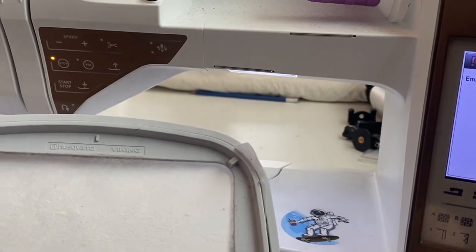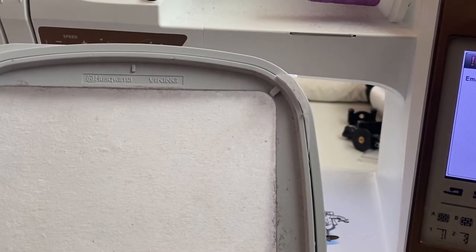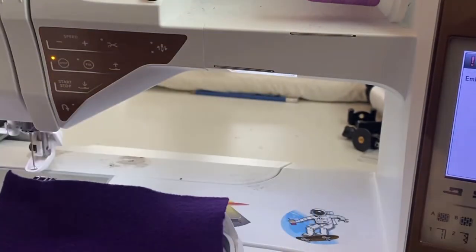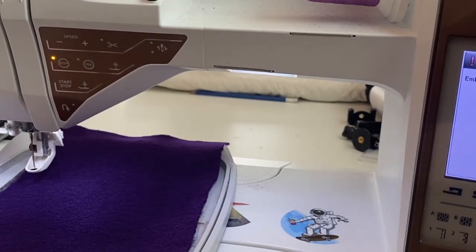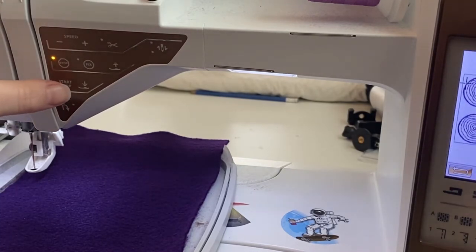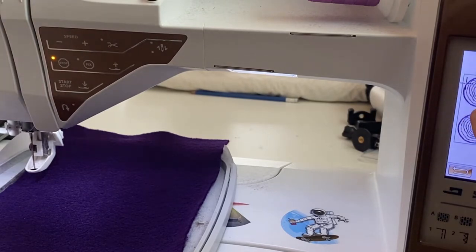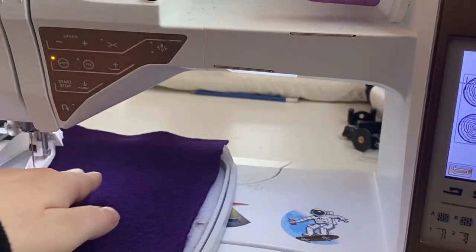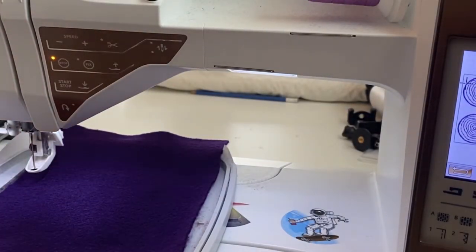Now I'm going to make the onion. I'm trying out a new pre-cut stabilizer that's 8x8, meant for 4x4 hoops, though my hoop is more like 5x6 — it's a little small but will work fine. I'm using purple felt for the onions. I'm going to load that into my machine and use the placement stitch as a tack-down stitch for each item, then do the onion detailing — steps one and two, just like I did for the mushrooms, doing four in one hoop.